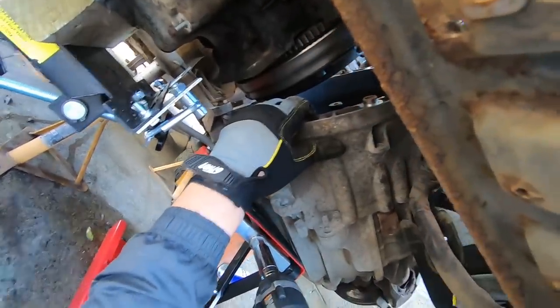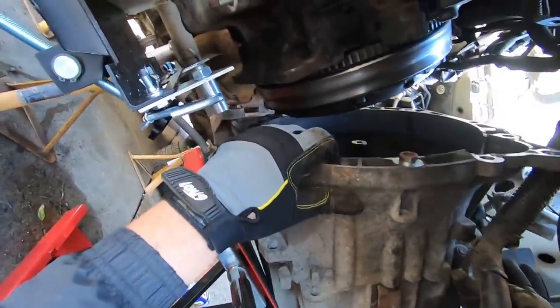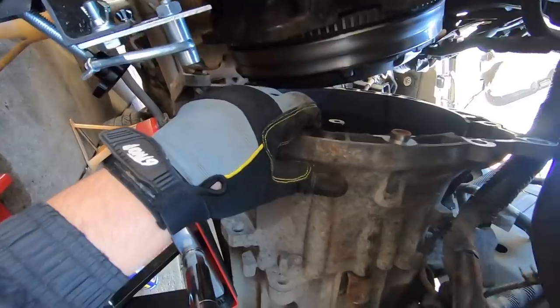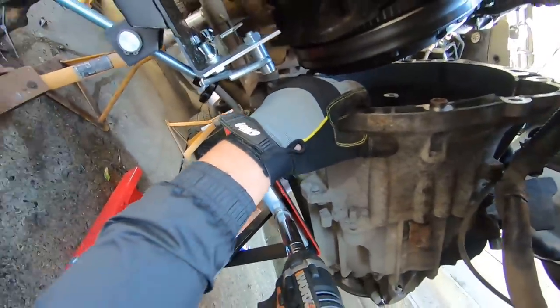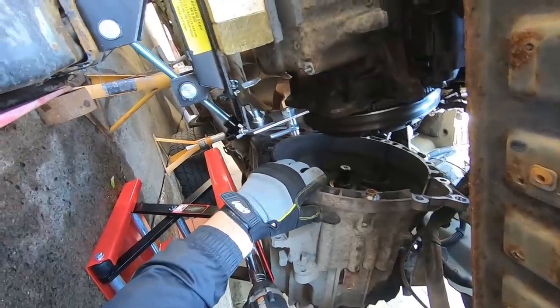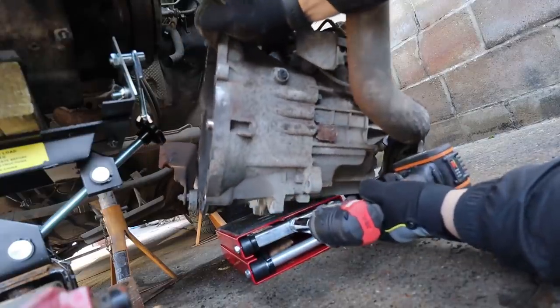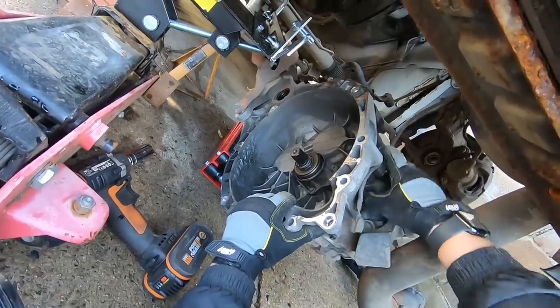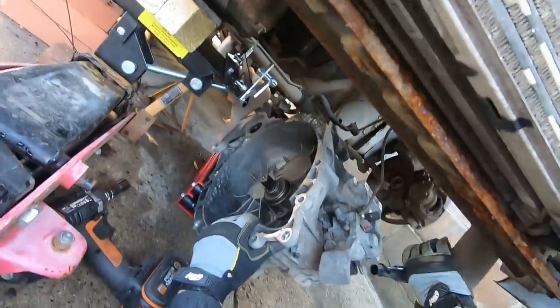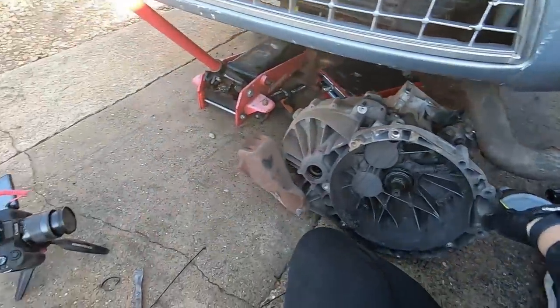I've got the gearbox - I'm holding it. The wiring's in the way. Slowly down. That is a heavy gearbox.